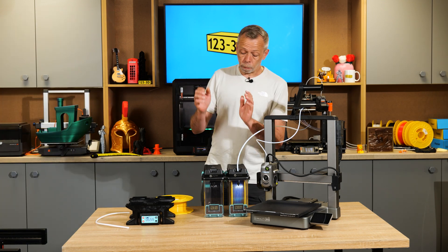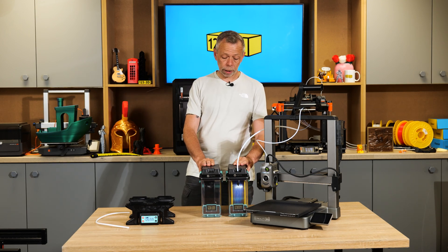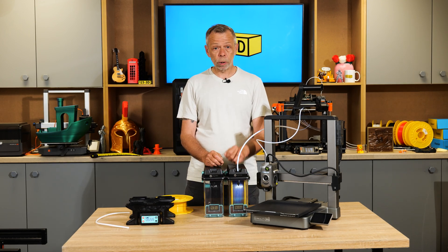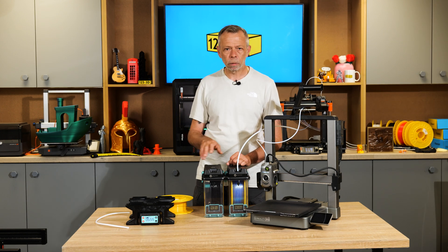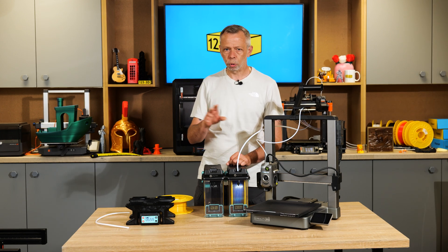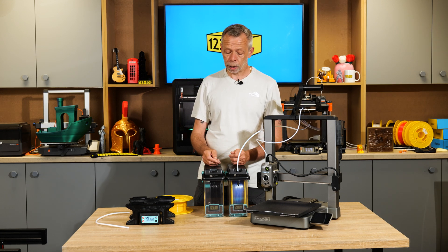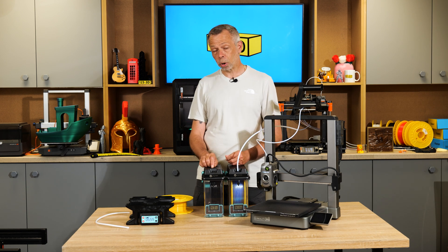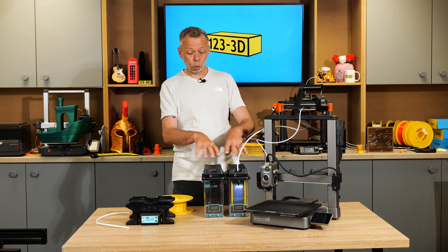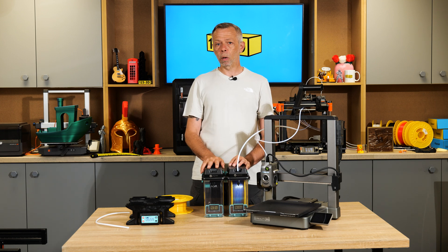I think that concludes this video — a really impressive piece of kit. I hope you've found it informative. Dry filament is happy filament. Don't forget to like, subscribe, and share. Links for these products will be in the description, and if you have any questions drop them in the comments below.